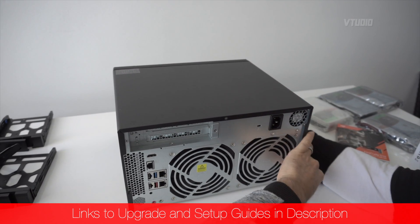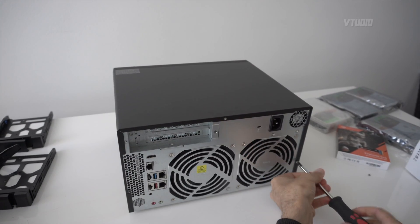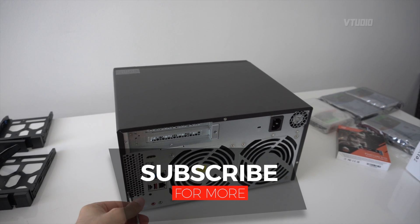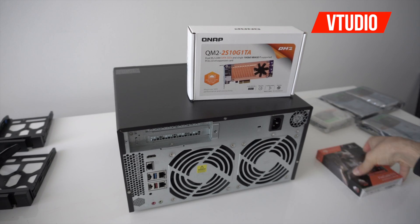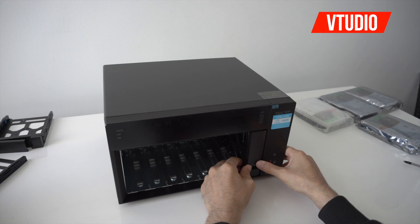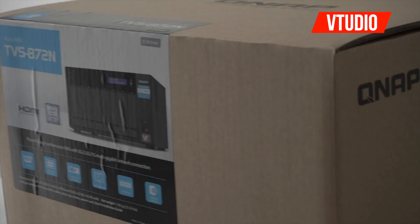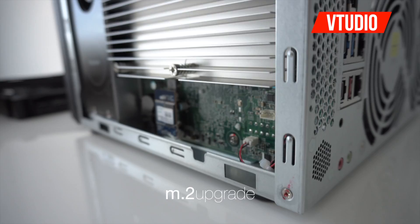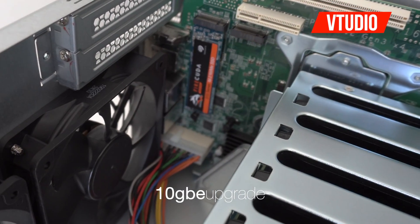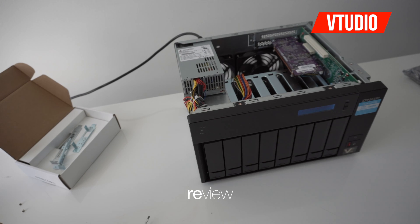We could go ahead and do all the upgrades at this point, but I figured it'd be a lot more comprehensive to first get the system set up and started, and then install each upgrade one by one — going from the 10GBE to an M.2 SSD. We'll see you next time.